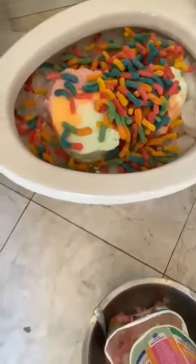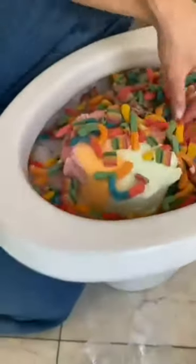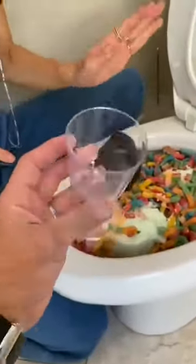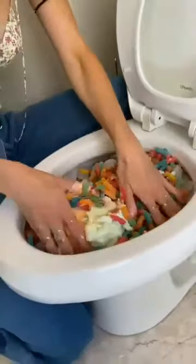That looks really good. I'm going to get the cups ready. Mix that all around. Oh my gosh, that looks so good. Wow, I'm going to have one of these. So you mix it up a little bit. And then when you flush, we get to scoop it out. I want to make sure it's nice and mixed. Really mix it in there. It's going to be great.